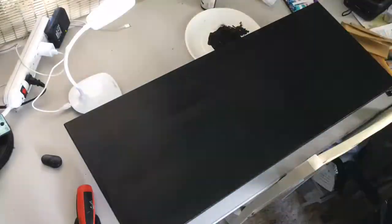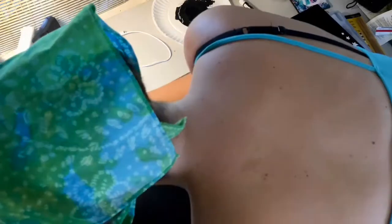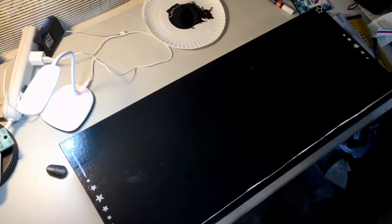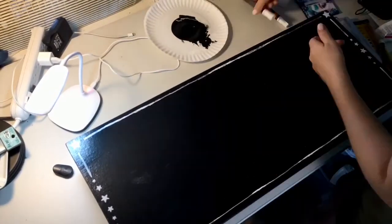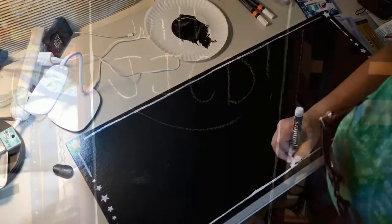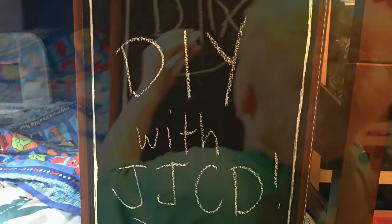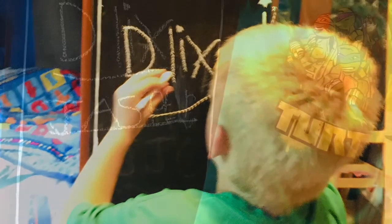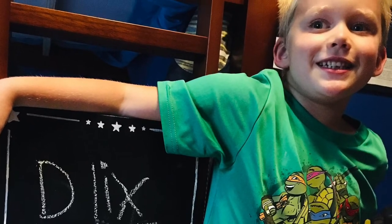Here I am using some paint pens — they're called Painters, I'm pretty sure I got those from Walmart as well — and I'm just doing some chalkboard sketches around the edges to frame everything out and make it look cute. Here the completed cover is on the ladder bunk bed and Jasper is drawing on it. They absolutely love it! So be sure to like, subscribe, and comment below. Thank you all.